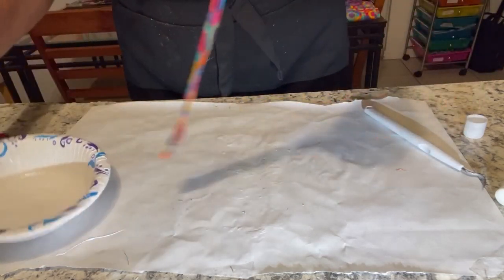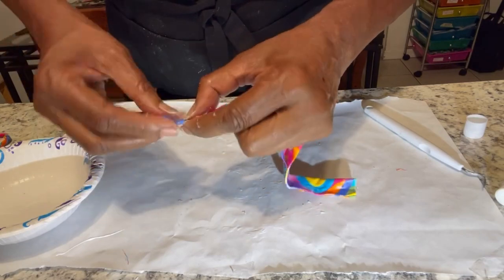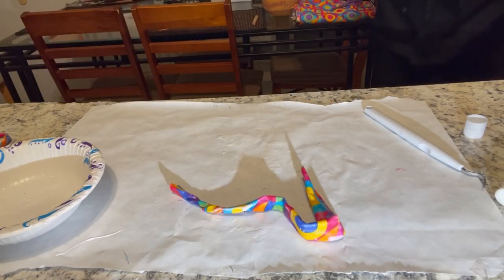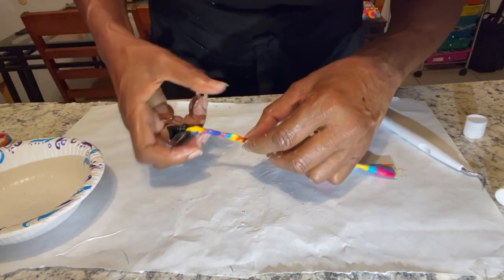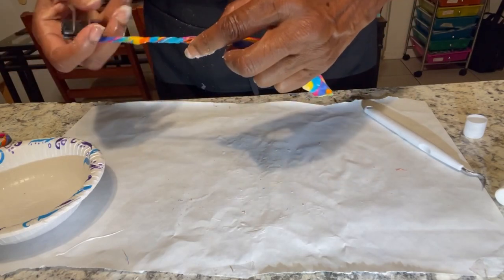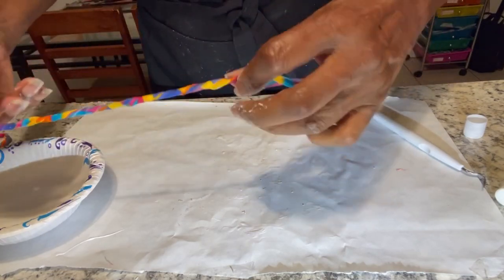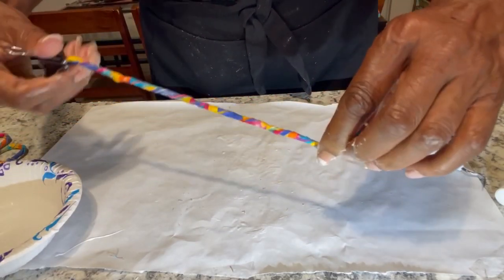Now what I'm going to do is twist it all up. I need like a clothespin or something — I think I'll get a clothespin. Okay, so maybe this will help me. I'm going to keep twisting it and twisting it until I twist it all the way to the end.